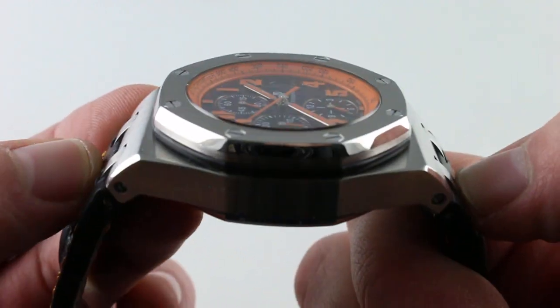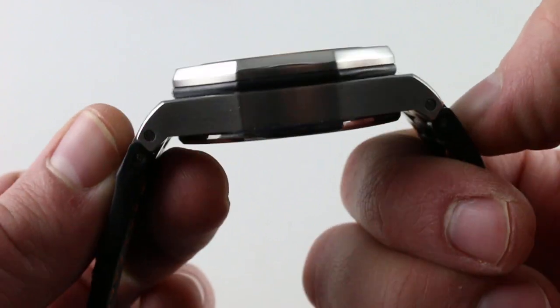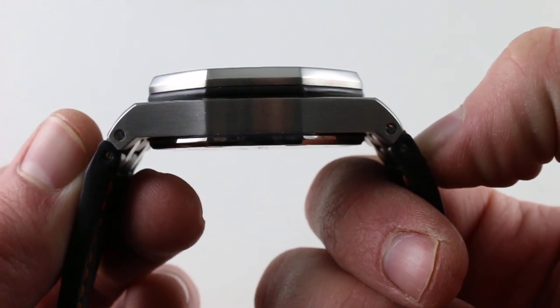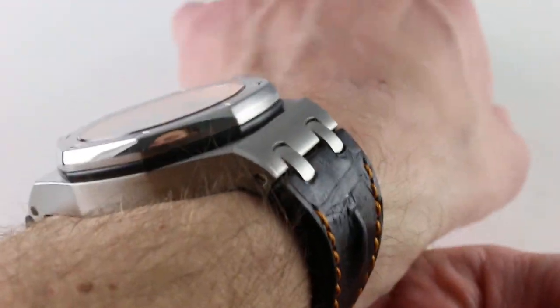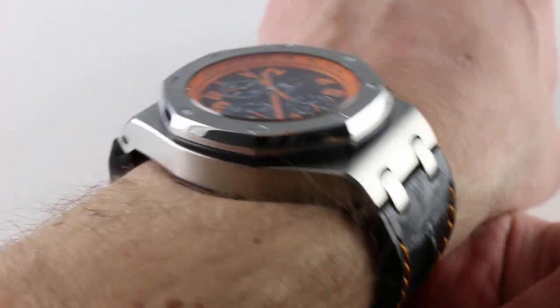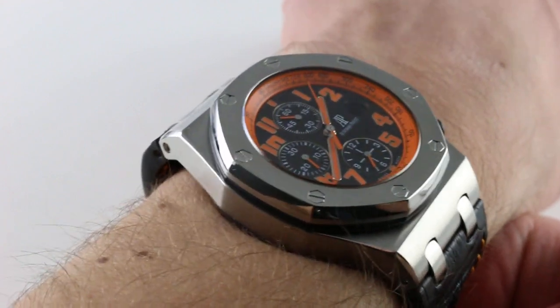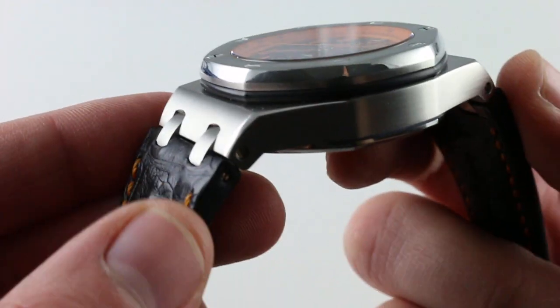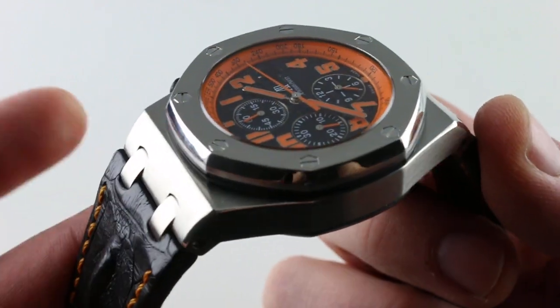If you measure the outer extremity of those plots — because they are rigid and can't fold down — you have a true metal-to-metal span across the wrist of an imposing 58.7mm. But you can see that my oval 16cm wrist is wearing the watch well. I'd say that's probably the lower limit, maybe 15.5cm, to wear this watch with security and good proportion, unless you put it on the rubber diver strap, in which case you can go down to 15cm comfortably.